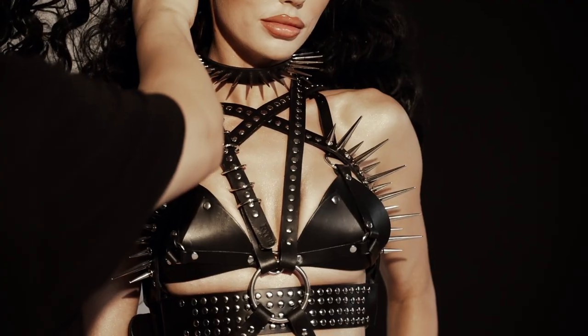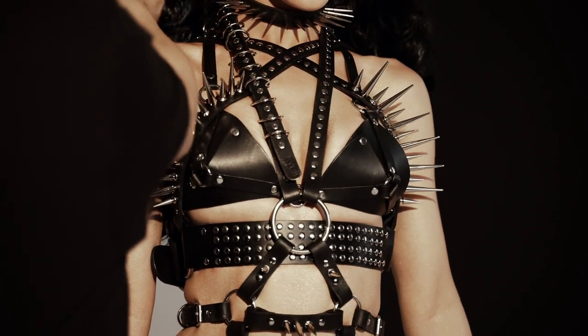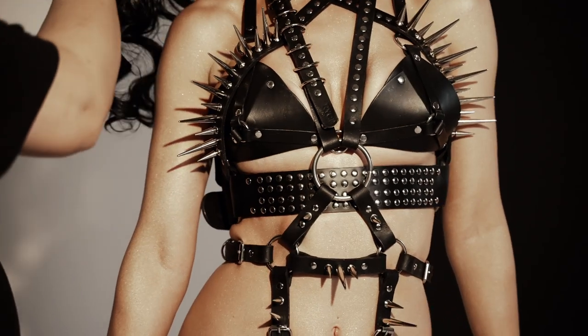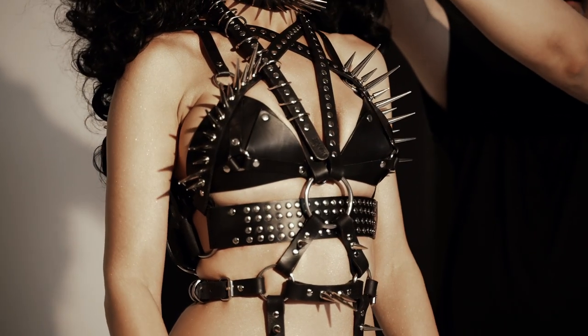The piece we have here is created by the costume and fashion designer by the name of Rice. You can actually see the link to her work in the description below. And so we started with that piece.